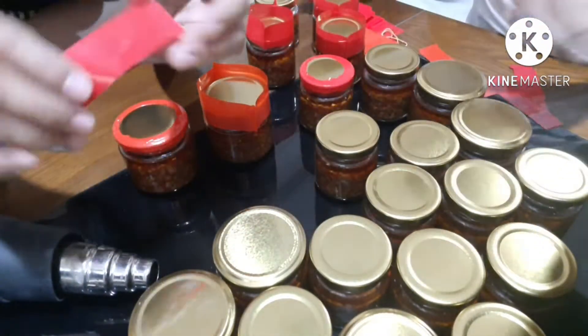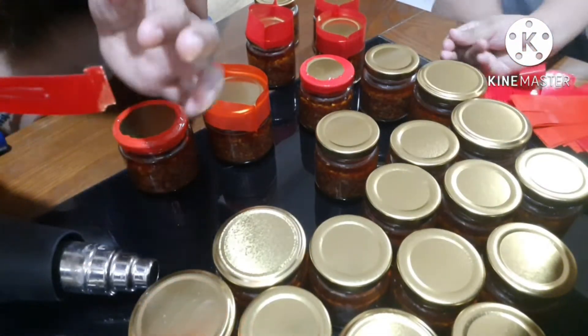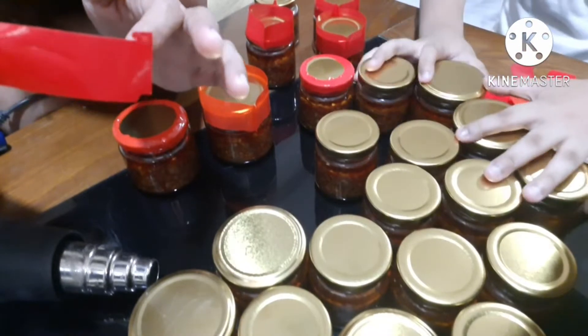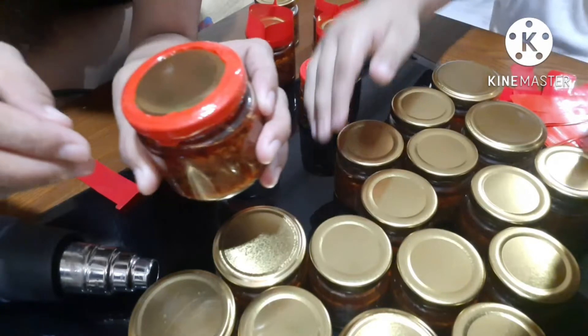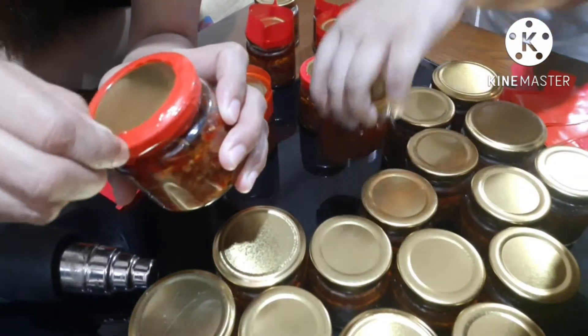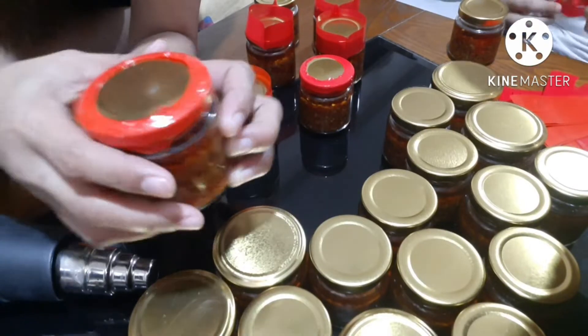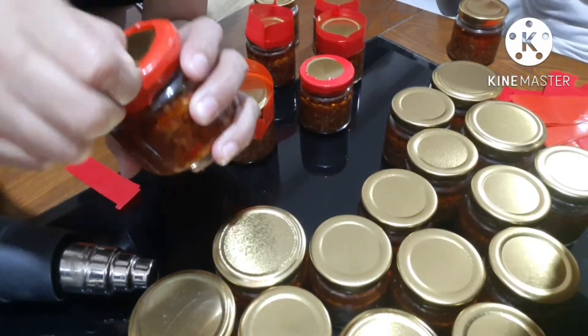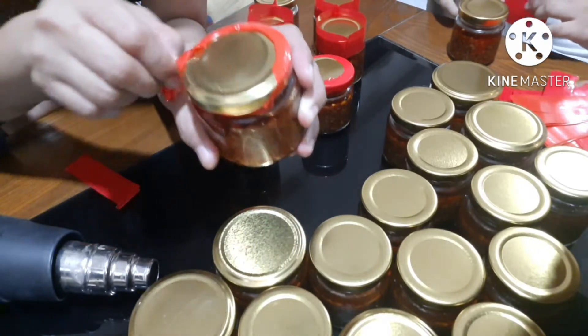Ito yung nasa taas, ha. At kung balak mong alisin, dito ka magsisimula — yung sinasabi kong pinakatip niya — para madali mo siyang alisin.